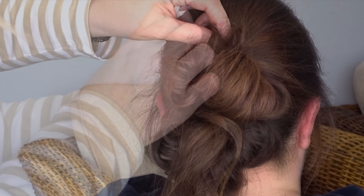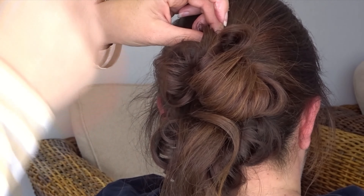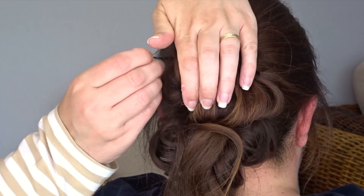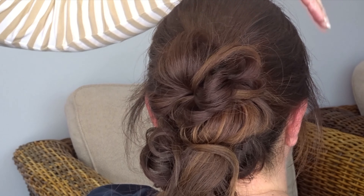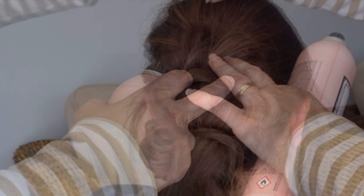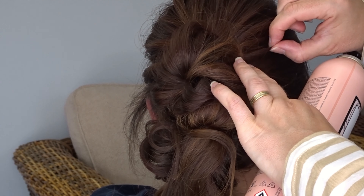Secure to the head with a few bobby pins to keep everything nice and secure. Apply some more texture spray over the top of the head and then use your fingers to pinch and pull at the crown and side sections to give it a little bit more messy volume. Then secure with hairspray.